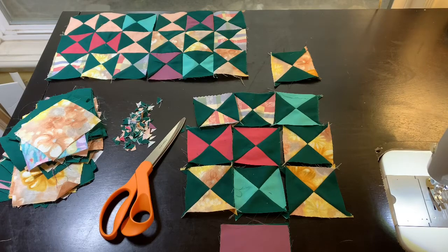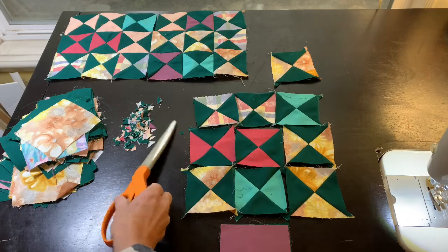Hi sewing friends, welcome to my sewing room. Today I'm going to be making some quilt blocks, and just for fun I am not going to be using my rotary cutter or my cutting mat. I'm just using scissors.